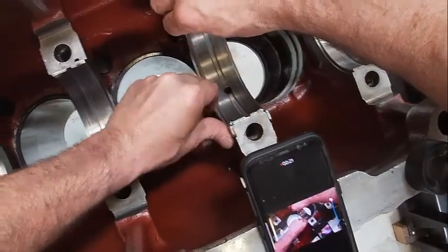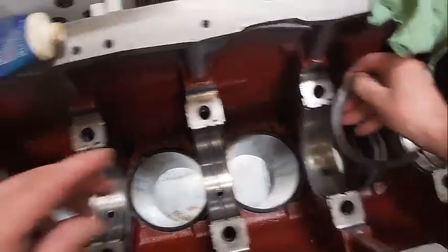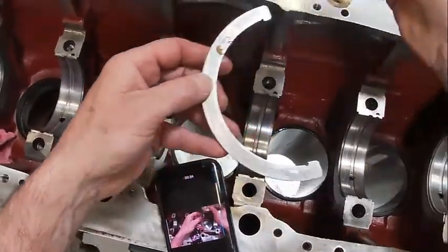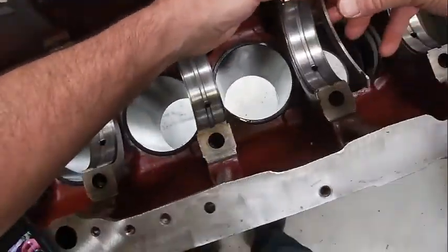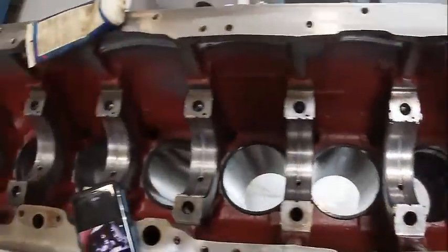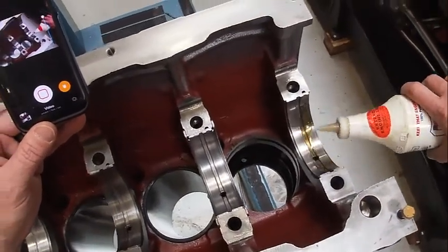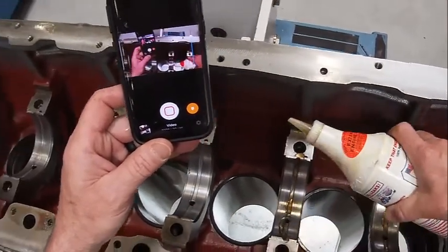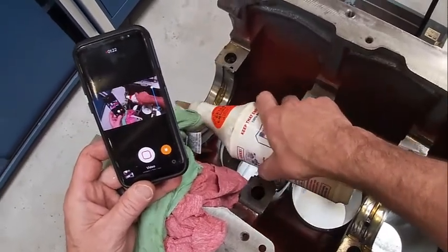Set it right here. We're going to do the same thing on the other side. Then we're going to get our Lucas Oil — our engine oil essentially — and put it down there. Don't want to get it in the bolt holes; I want to get it mainly on the bearings themselves.